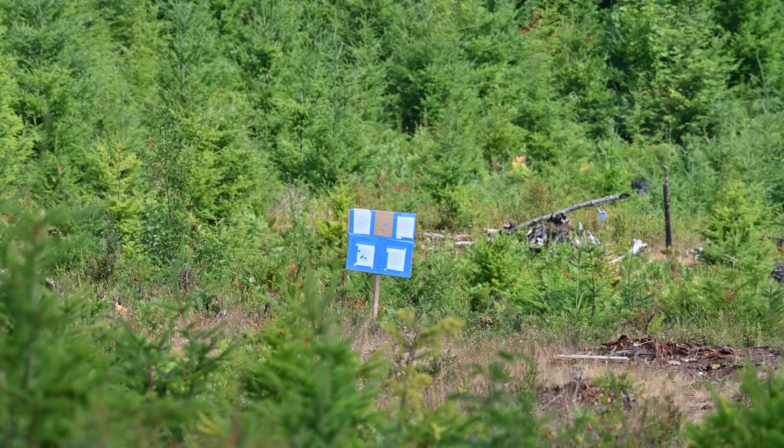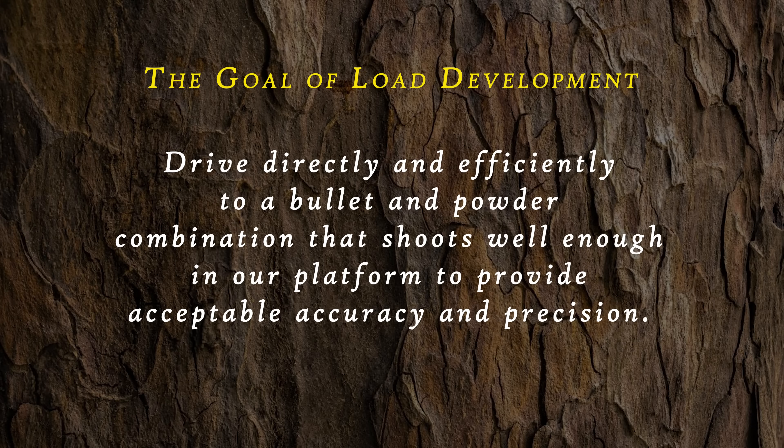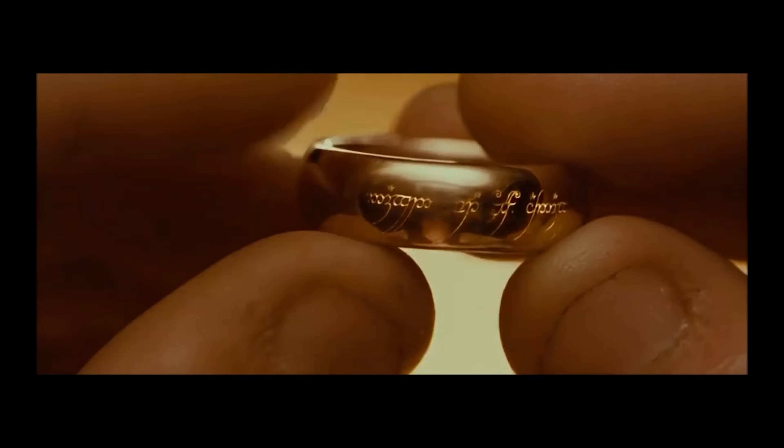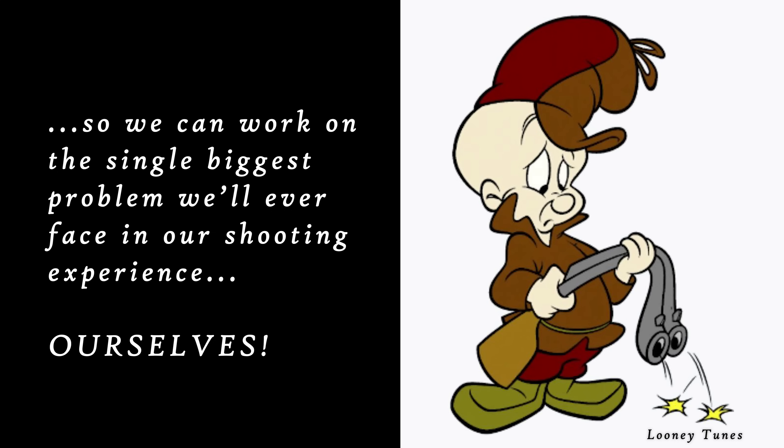What's the goal of load development? Seems like a silly question, but we have heard some silly answers. The goal is simple: drive directly and efficiently to a bullet and powder combination that shoots well enough in our platform to provide acceptable accuracy and precision. We did not say we want to find the best load in the history of loads or the one load to rule them all. We need to meet our goals so we can work on the single biggest problem we'll ever face in our shooting experience — ourselves. We need to get a good load and go shoot. Plain and simple.